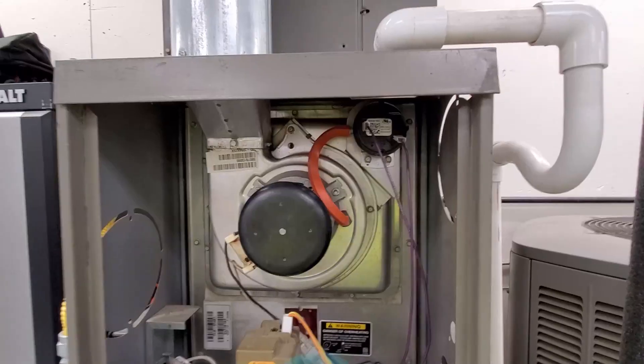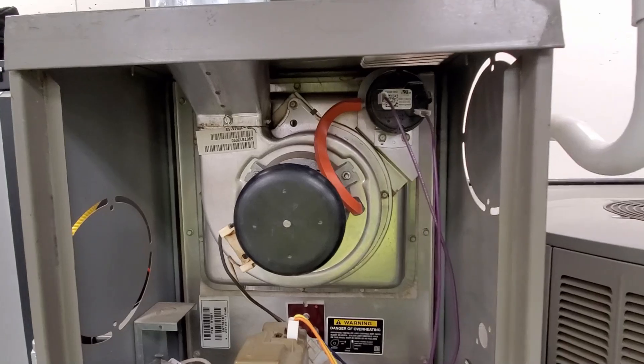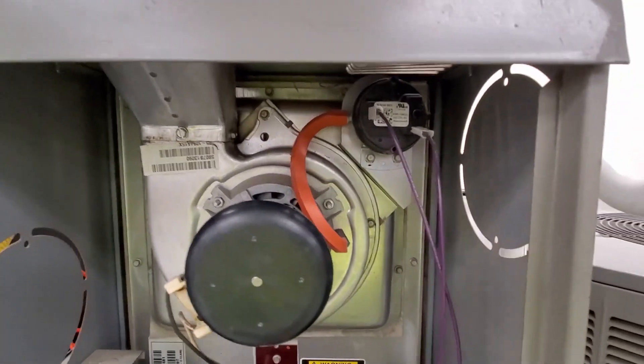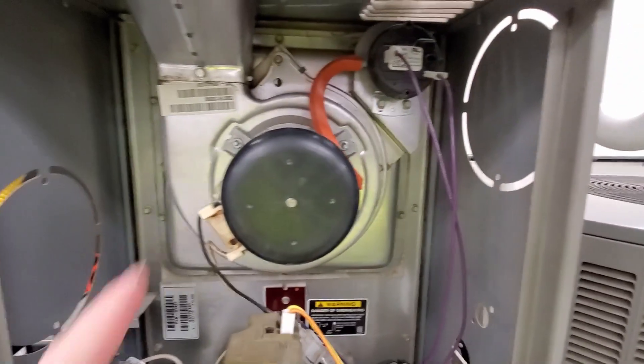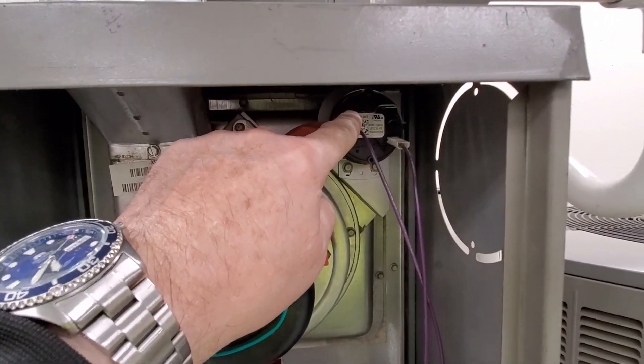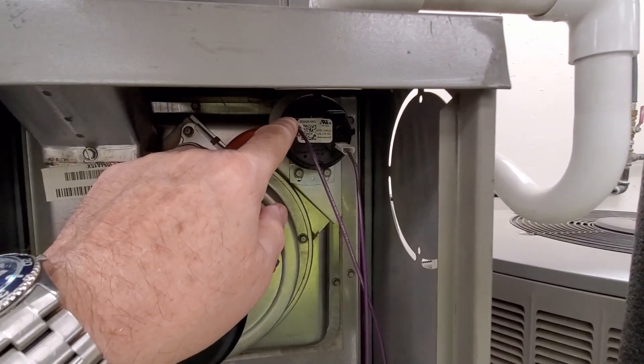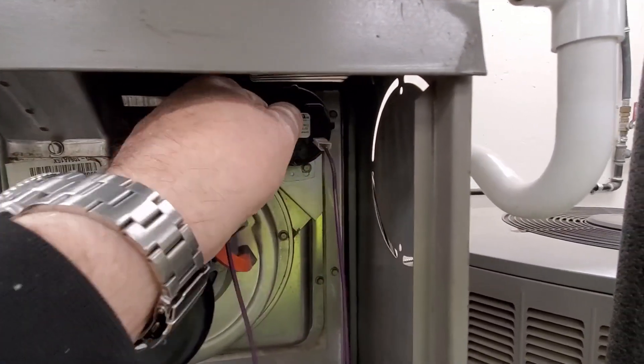The first thing you need is a jumper wire. On most gas furnaces, the circuit board is first going to check to make sure that the inducer motor isn't running, or that the pressure switch isn't stuck. In order to do that, the switch should be open.